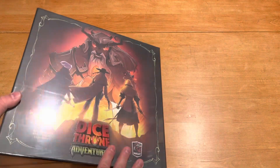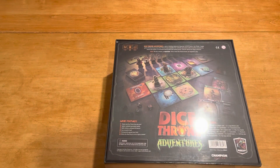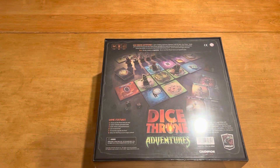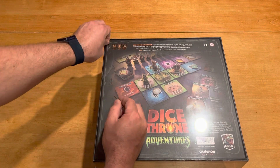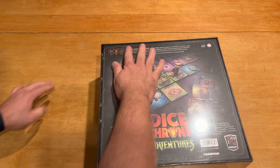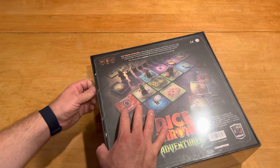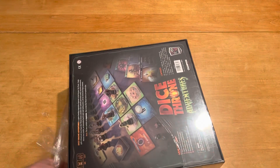So Dice Throne Adventures finally gets me the opportunity to play this thing cooperatively, which is why I bought back into the collection. I had originally sold my Dice Throne game way back when it was just the original release, because I stopped playing with a lot of other folks. Now that I see the solo mode, I am ready to go again. You can see other unboxing videos of the big Season 1 re-roll crate and the Season 2 re-roll crate in different videos.